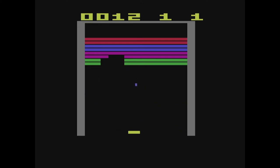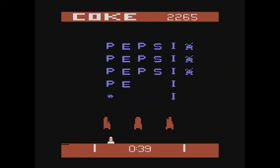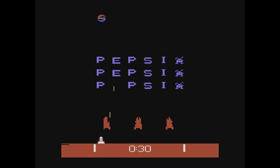My paddles are jiggling a bit because I need to clean the inside — if you know how to maintain them you shouldn't have any issues using them on the Retron 77. If you don't want to use the paddle control, you can use the joystick, though it's not really the best option. Next, one of my rarest games: Pepsi Invaders — a Space Invaders clone where instead of aliens invading, you're defending yourself from Pepsi.